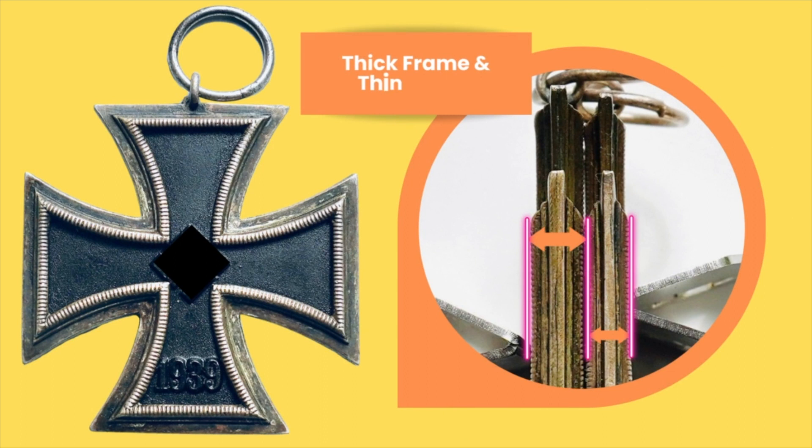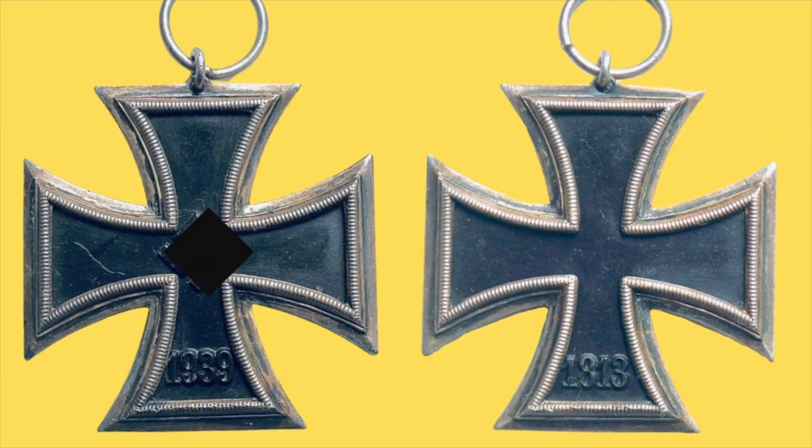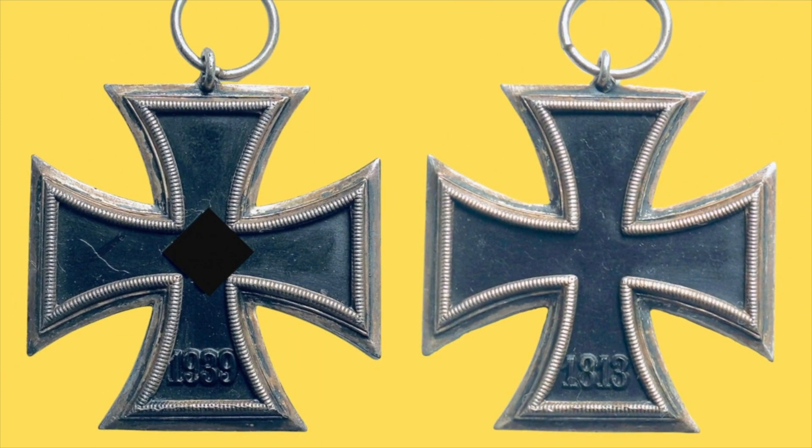The last, but definitely not the least, types of variants of the Round 3 are the thick frame and the thin frame. It's basically just a difference in the width of the frames. As you can see in that circle to the right, one is thicker and the other one is thinner. This is the reverse and the reverse of the beveled edge of the R3.